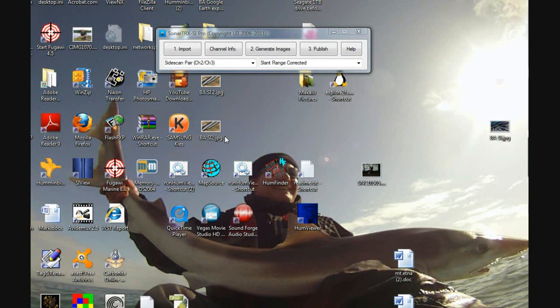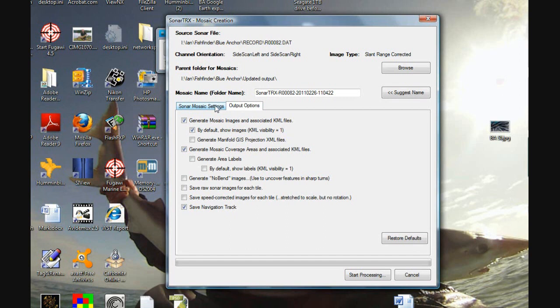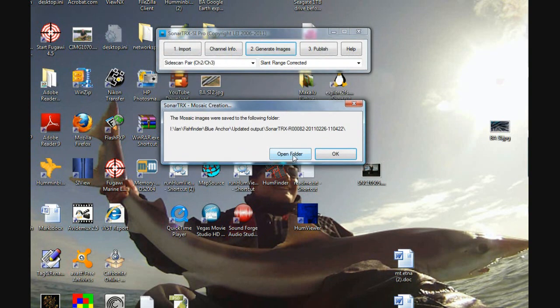Sonar TRX is an application which takes the raw side imaging data from your fish finder and generates images in a form that can be viewed in Google Earth. I've loaded in some footage from one of my kayaking trips and I'm going to produce the images using the default options. You can do some really clever stuff, but let's keep it simple — I'll show you how easy it is to create data you can view in Google Earth. High resolution images are possible, though it's always a trade-off between speed and quality.